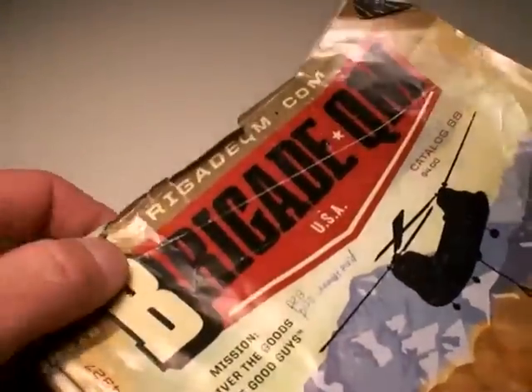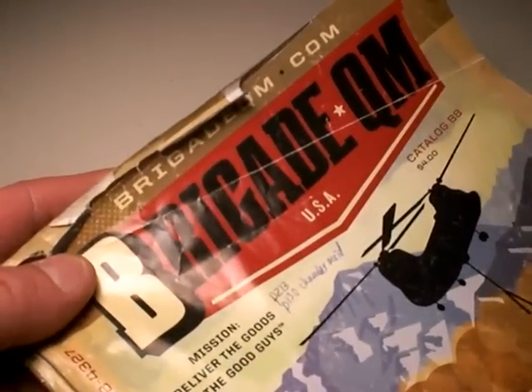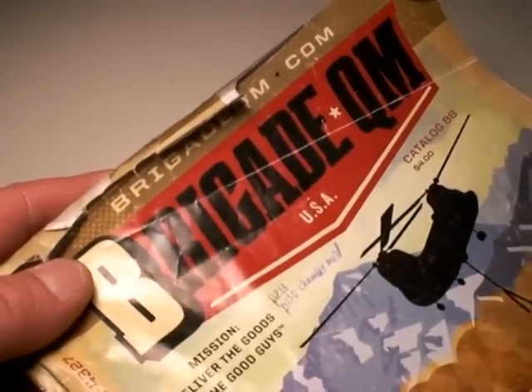Just like you, I get my knives from a variety of sources. I usually go where the best prices are, and if I can get the lowest or actually free shipping too, that often factors in as well.